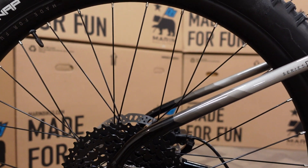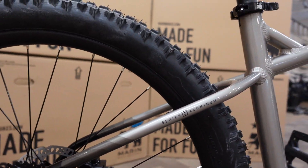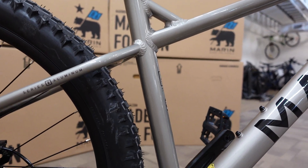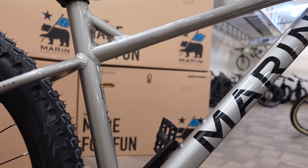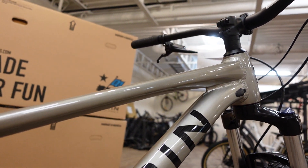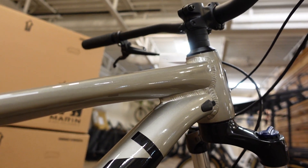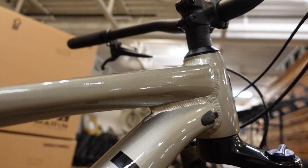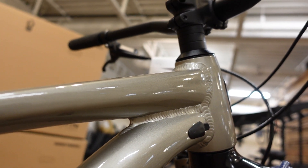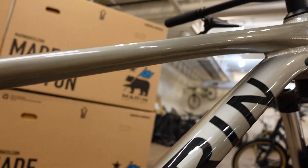This bike is 34 and a half pounds as we see it, so it's not the lightest thing in the world. That's because it's built to be tough and durable. The fork is probably heavy, but the frame is not super heavy as it is a nice quality aluminum frame. It's just built tough rather than light.